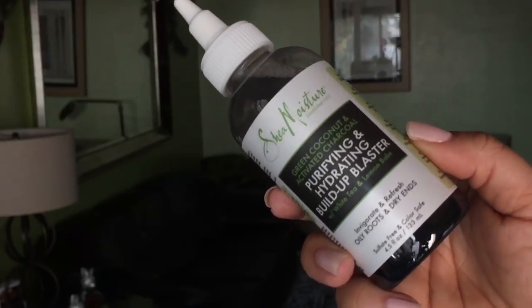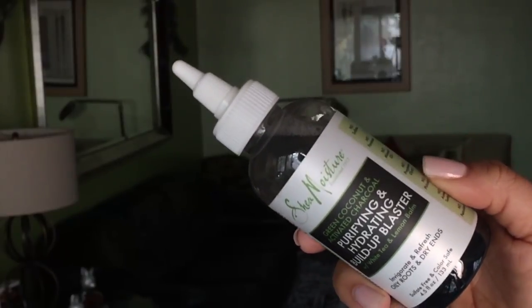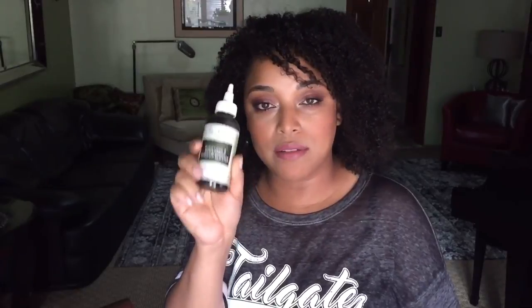These are some new Shea Moisture products. This is the Purifying and Hydrating Build-Up Blaster. This is supposed to clean your oily roots and if you have dry ends. That is how that looks. It's very liquidy and it is 4.5 ounces — I take it you're not supposed to use a lot of that. I will leave links down below for all of the products.